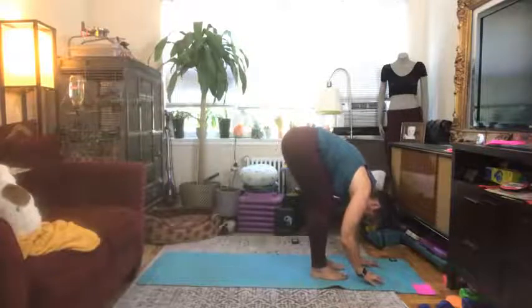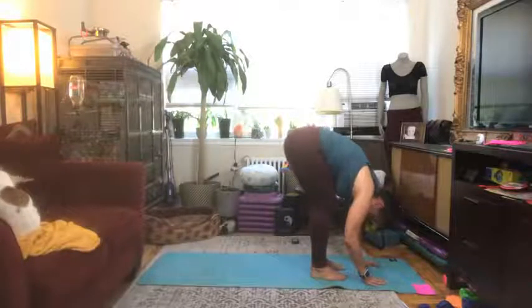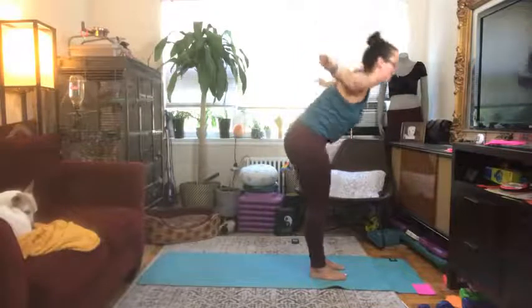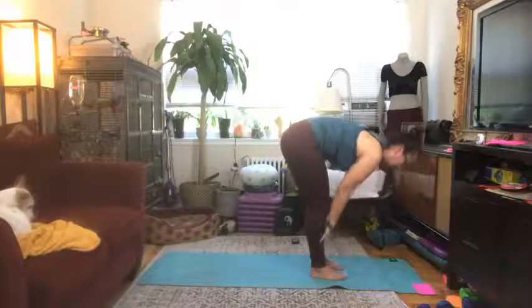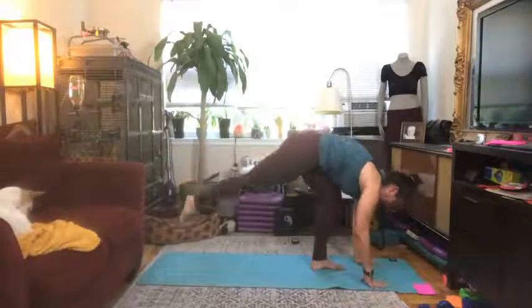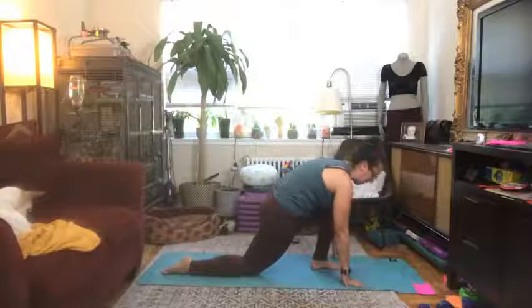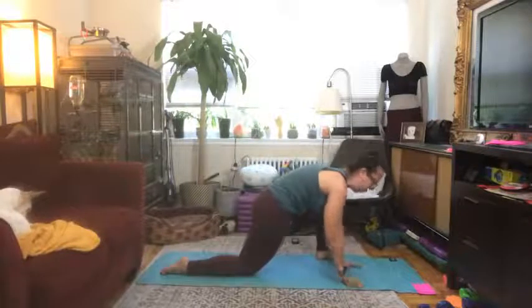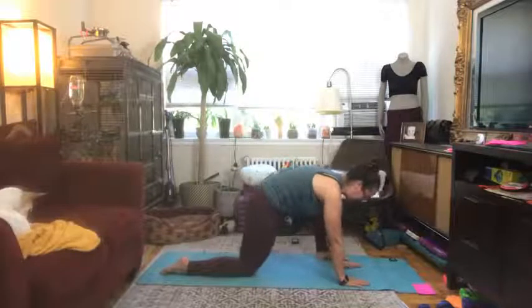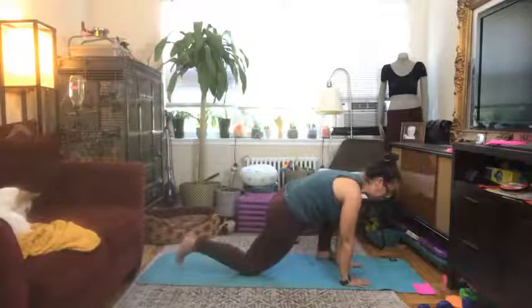Take two breaths down here in this forward fold, feeling that stretch in your hamstrings. Maybe you can even lift your hips a little bit higher this second time. On your next inhale start to slowly roll yourself up, bring those arms up overhead, belly in, exhale swan dive down towards the floor once more, come into your half lift, exhale down into your forward fold, and place your hands down on the floor. This time we're going to step our right leg back into a lunge, bring that back knee down towards the floor as well, untuck your toe, and just hang out here in a little hip opener. Maybe wiggle your foot out towards the side and bring your hands towards the inside of your leg.